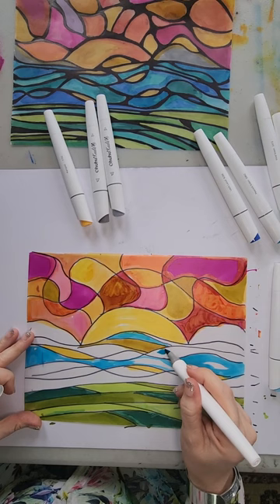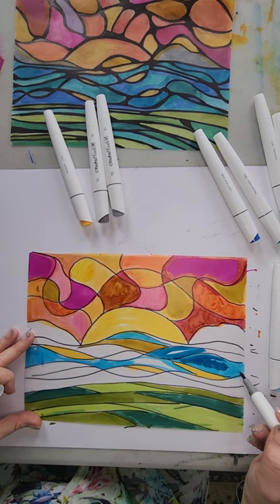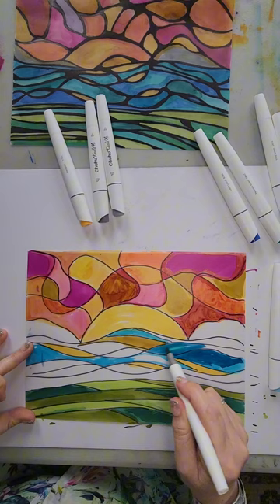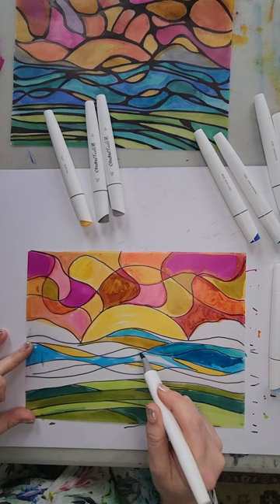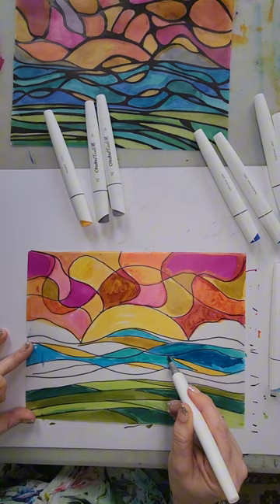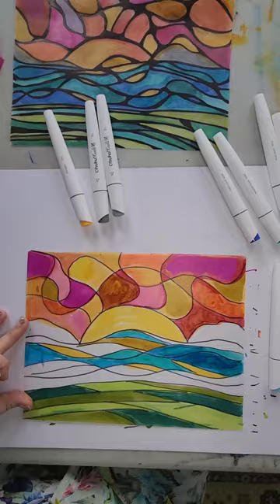I'm using alcohol ink markers on this and they are very very easy to blend. If there's a part that you don't like, you can always cover it up with a different color — they blend really really nice. I'm just adding different colors into the different areas, and right now we don't have to worry about going over the black lines because they're on the other side so they're not going to smudge. I'm just adding all the colors I want and blending everything together. If you want solid colors, you can do that too — you don't have to blend.